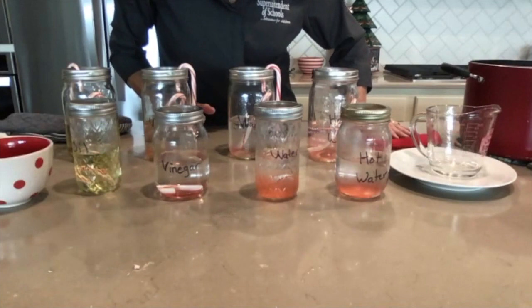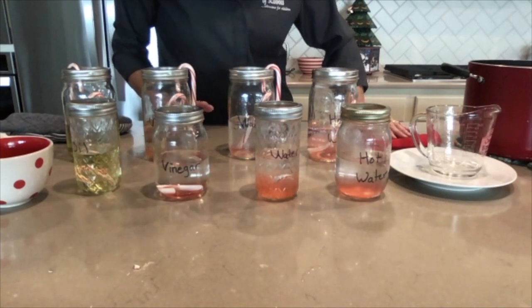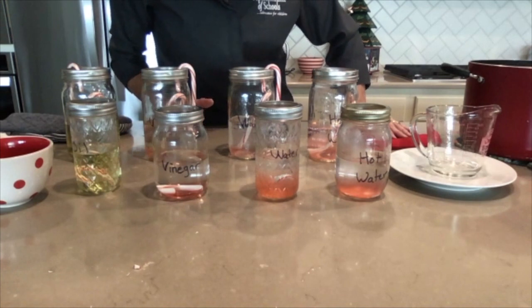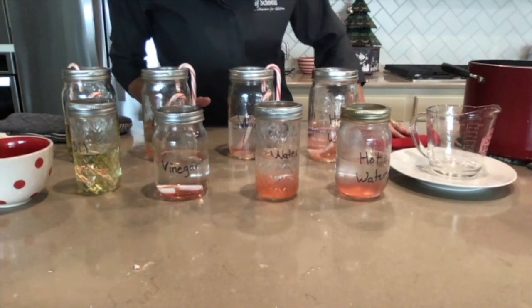We have lots to learn about science in our kitchen, as well as lots to learn about science around holiday items. I hope you enjoyed doing some science with me this morning — I sure had fun doing science with you!